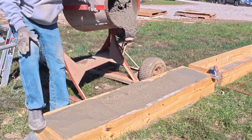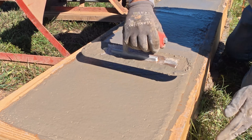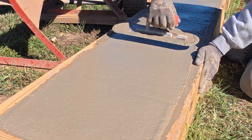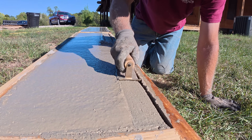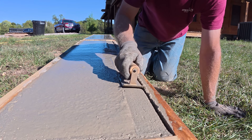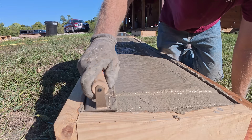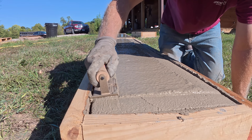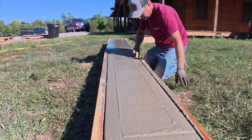I took a concrete trowel and did my best to level everything off and smooth it out. After that, I took a concrete edger and went around all the edges. After getting all three concrete forms filled and smoothed level, it's just a waiting game for the concrete to cure. You don't want to handle it too soon because it could be brittle and break.